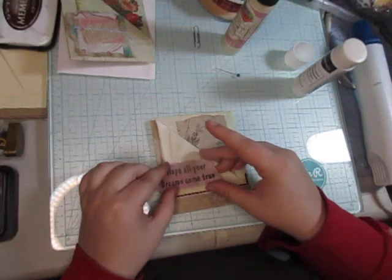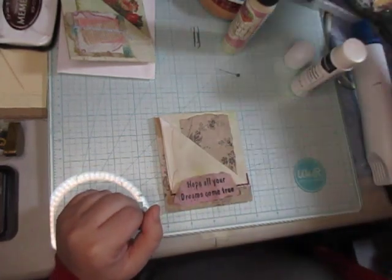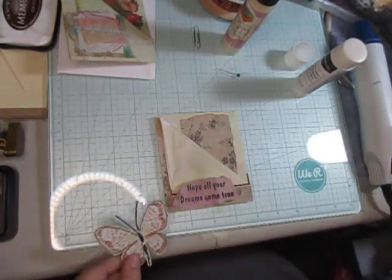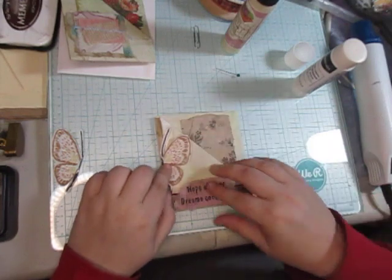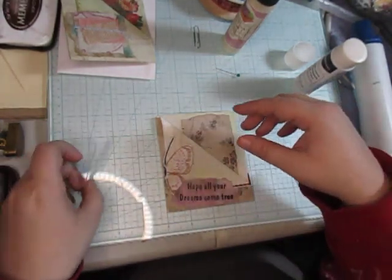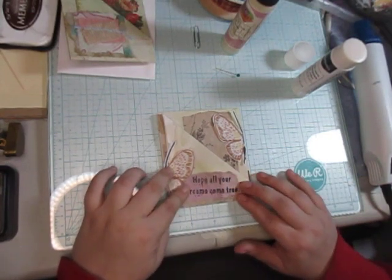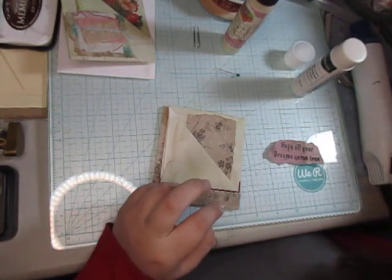I like having that hope right there. Now if I cut half this butterfly off like that and glue it on like that — okay, that'd be funny: have one half of it down here, 'let's hope your dreams come true.' Eh, no, I don't like it. It was a fun idea, I just don't like it.